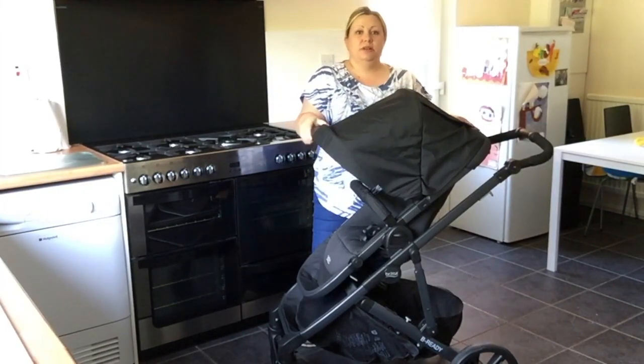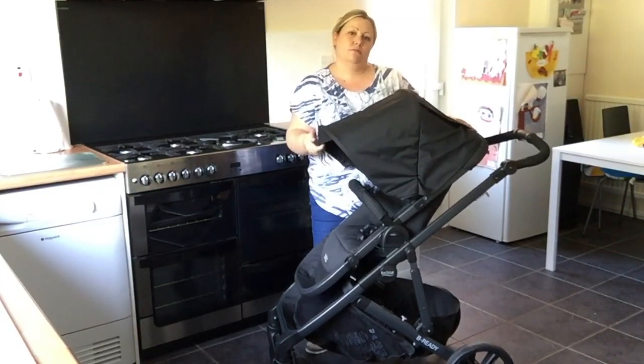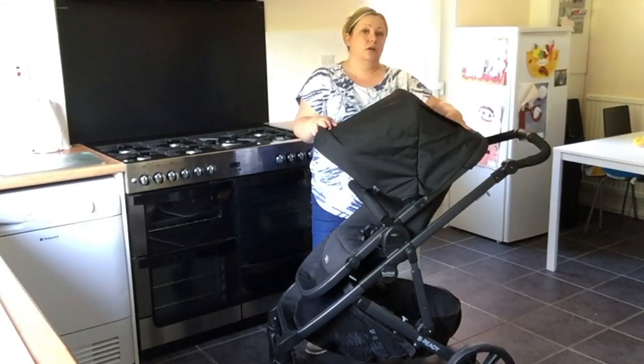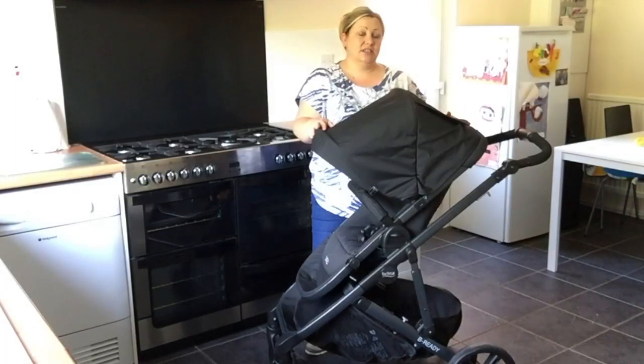The oversized hood has the ability to fold in if you want to, or pop back out. There's a peekaboo on the top with magnetic fastenings, so no noisy velcro.